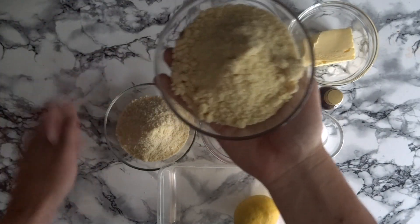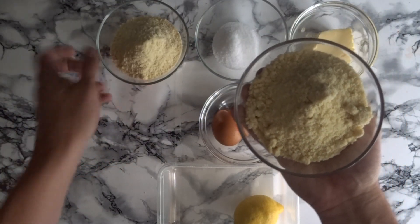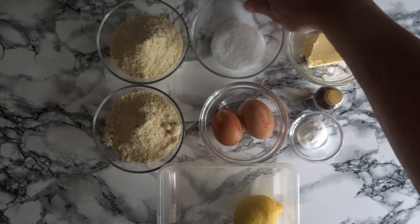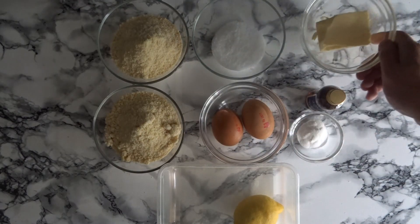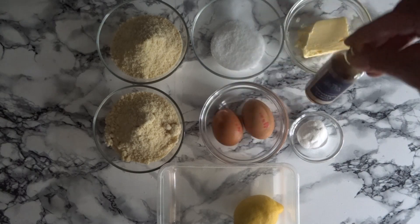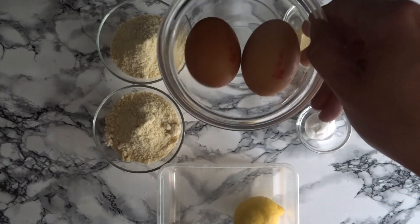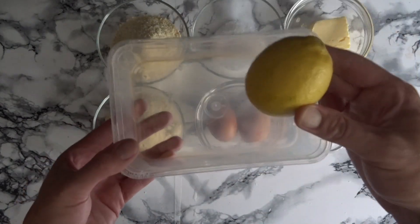For this recipe you'll need 225 grams of ground almond flour, 45 grams of granulated sweetener, 60 grams of butter, 1 teaspoon of vanilla extract, 1.5 teaspoons of baking powder, 1 egg and another for brushing the top of the scones. Lastly, the zest of one lemon.